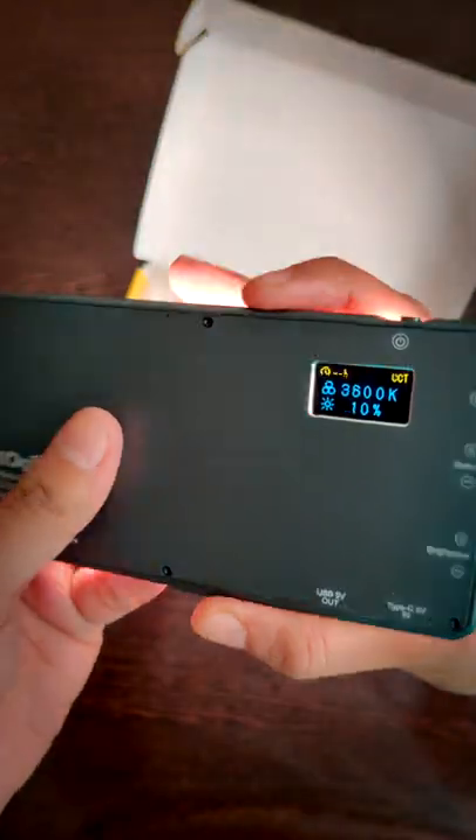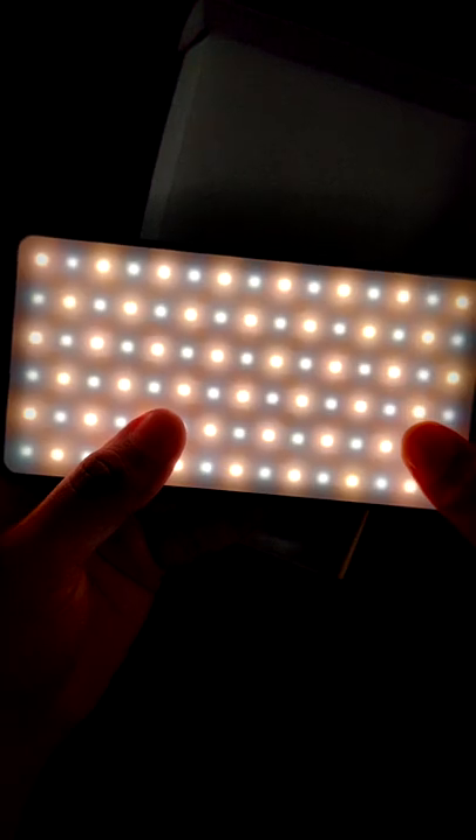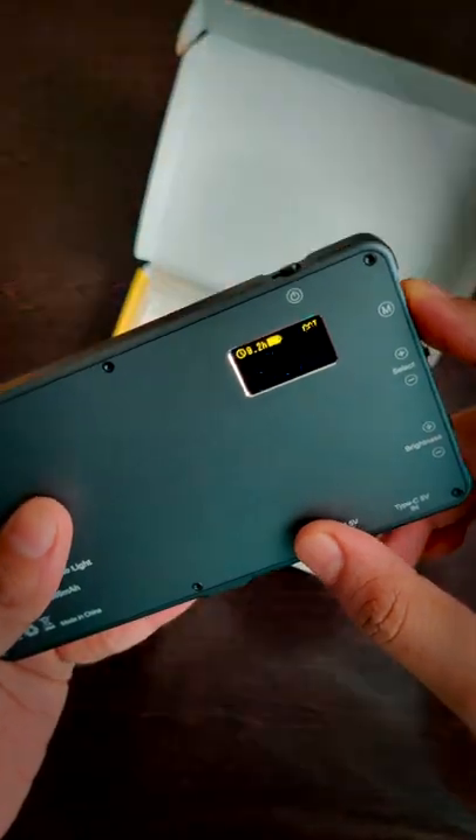Let's turn it on. You get CCT and RGB mode in this light, and there are 21 built-in effects to choose from.